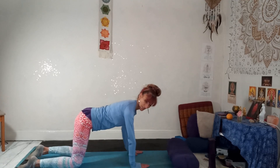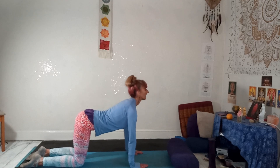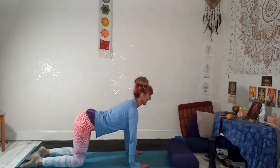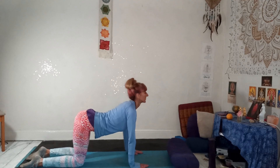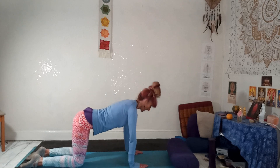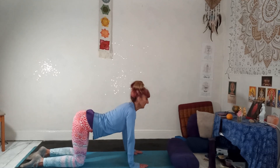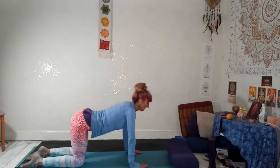Bring the hands underneath the shoulders. Bring the knees a little bit closer. Relax the shoulders. Inhale, lift your tailbone, draw your heart forward. Exhale, arching out, lift through the back of the body. Keeping the arms straight — it's just the spine warming up the front and back of the body. Starting to get a little bit quicker, in and out.